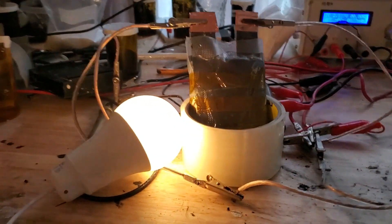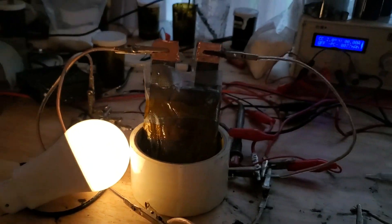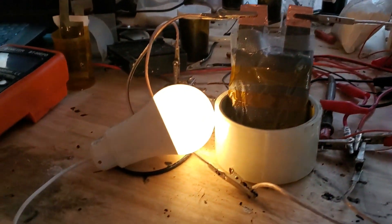I hope you enjoyed this video. In the next video, I would like to scale things up to a 12V storage battery. Let me know in the comments what else you would like to see from this battery technology.